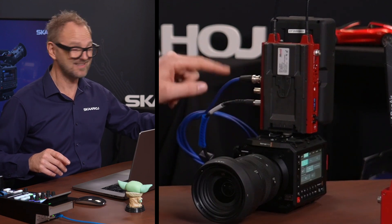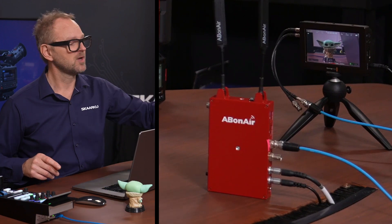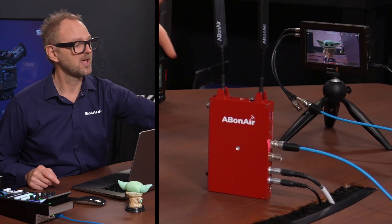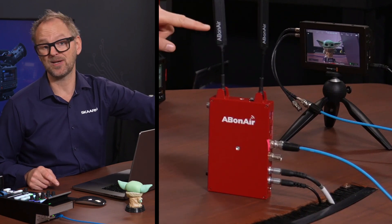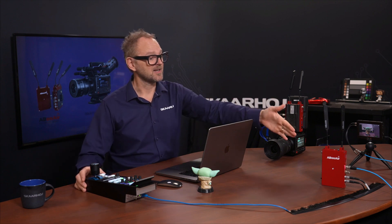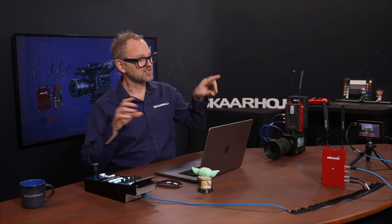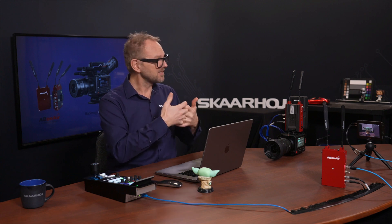Transport of control signals and video happens wirelessly between these two units. Over here, wirelessly connected between the transmitter and receiver, we have the output going into an Ethernet switch, and we have the blue cable going into our monitor so we can see the video signal and record it. That's the basic setup. This RCP is connected to the same Ethernet switch as the receiver unit, and the receiver and transmitter bridge a network seamlessly.